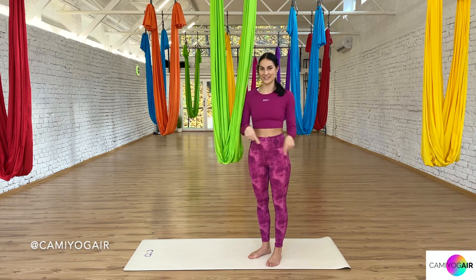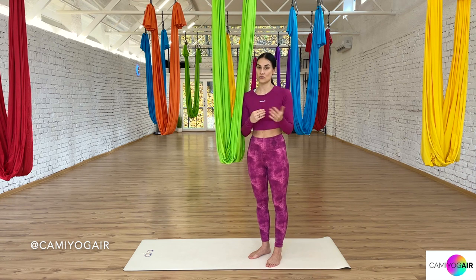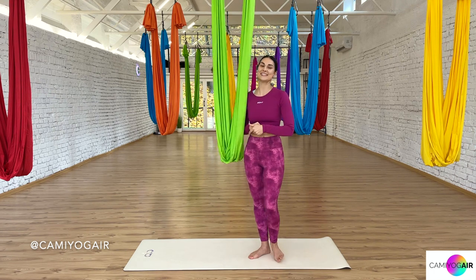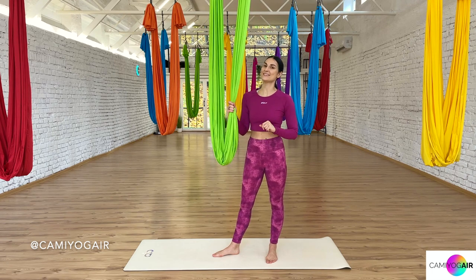You can check all this information in the description. Back to our topic today — I received some requests since I posted on Instagram the flying squirrel pose as well as the inverted shoulder stand butterfly pose. These poses are connected and come from the same transition. That's what we're going to do today. It's a very fun, short practice with the open hammock. Let's check those poses and then go step by step as always.